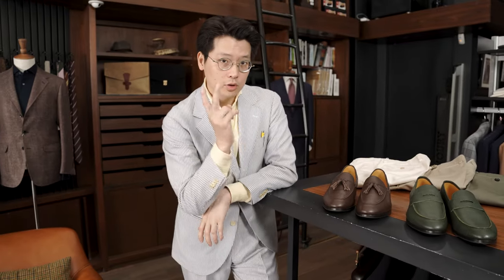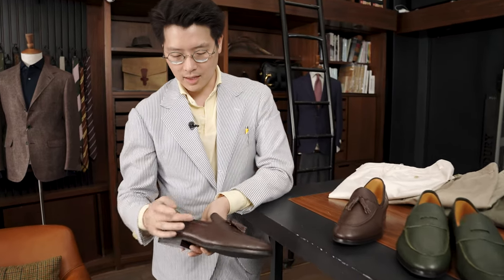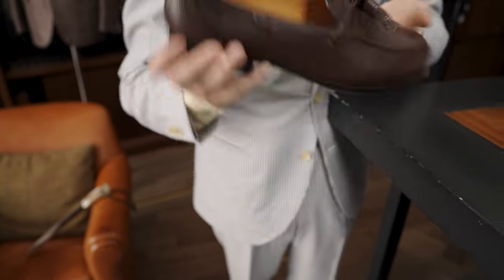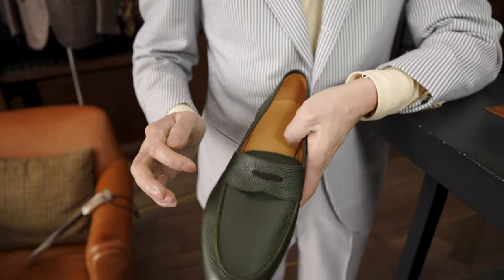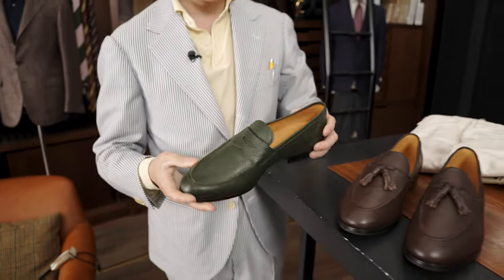We're stocking it right now in two styles. We have the brown grained leather with tassels — the tassel also has that lovely detail that runs around the back and the sides — and the penny. The penny is the very classic type where even the strap is not attached, which I quite like, because it also gives you a little bit more flex in the vamp.